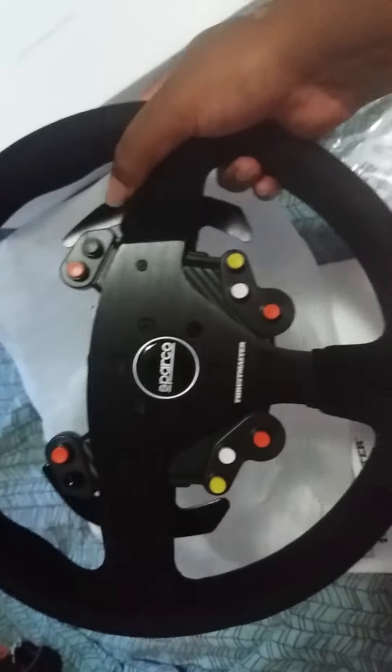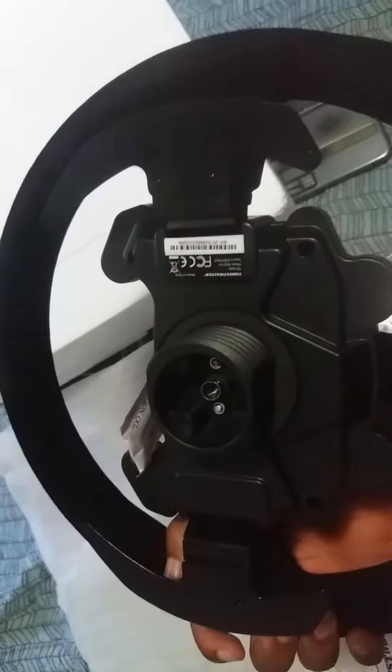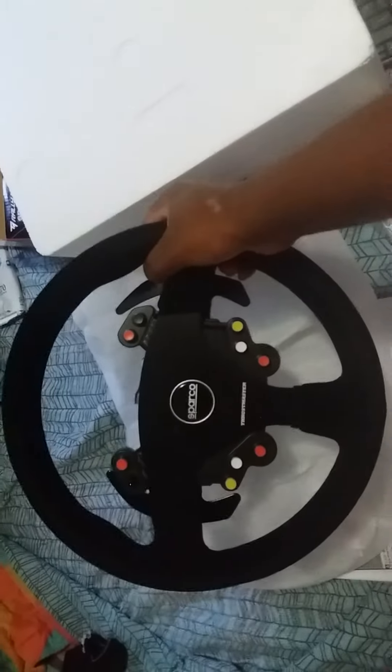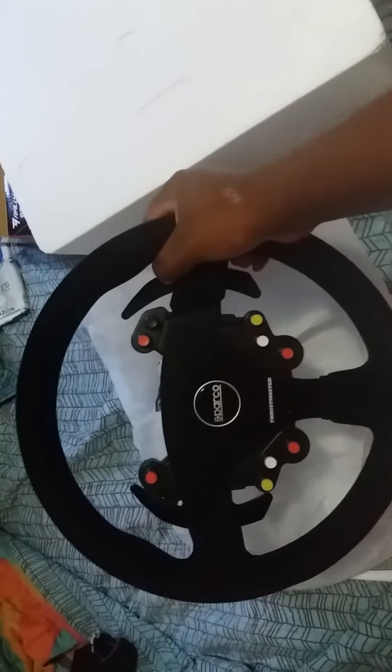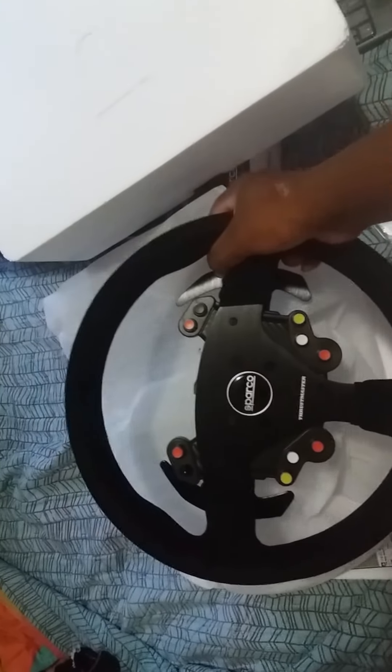Oh god damn. This feels good as fuck — it's fucking huge. Listen to those clicks, my lord. This thing's fucking heavy too. Oh my god, that's fucking beautiful. Let's fucking go — I can't wait to get the rail box tomorrow and rip some fucking cars. Holy shit, this thing is nice.